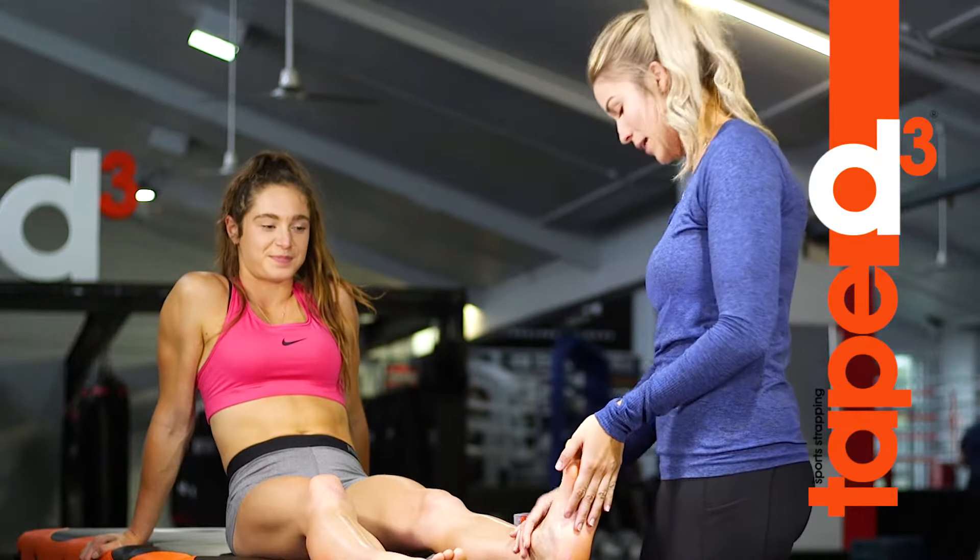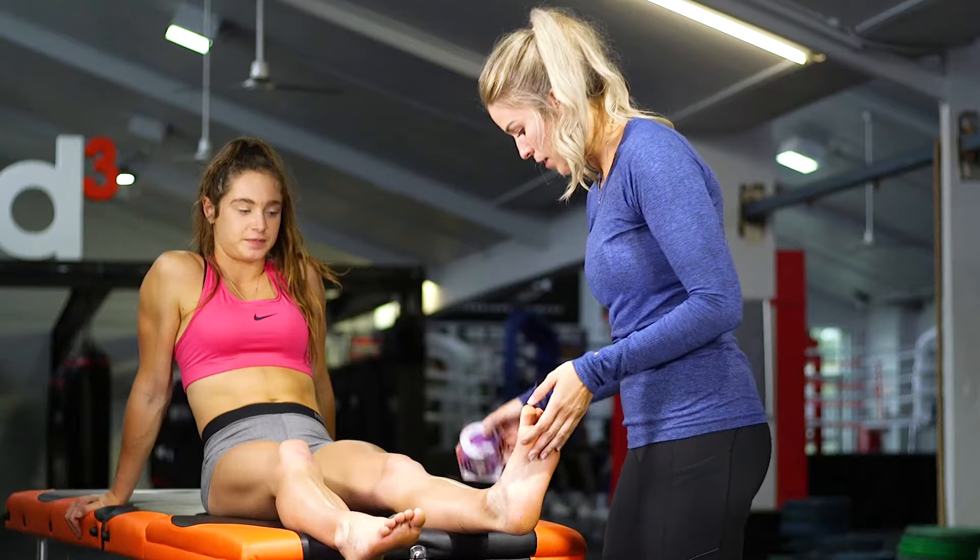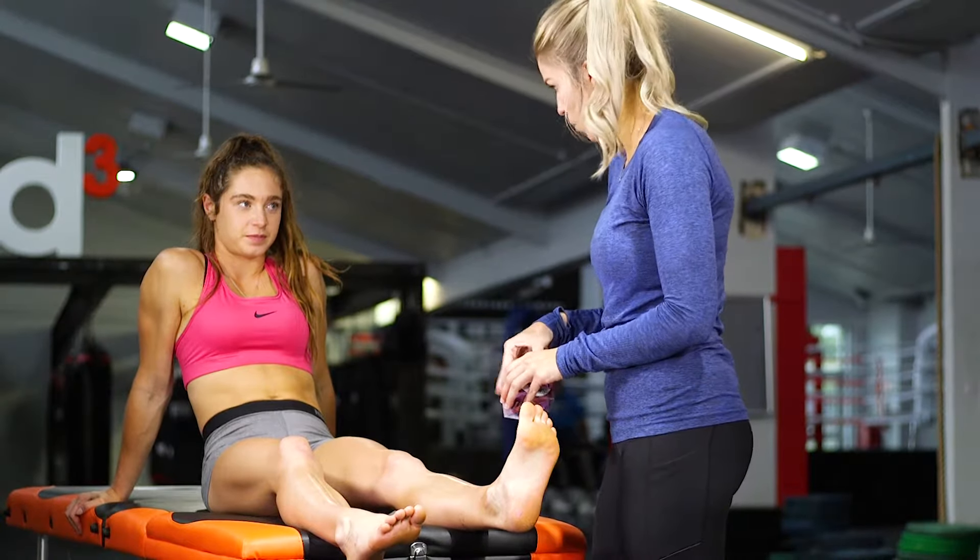So you had a little ankle sprain on the weekend, a little bit of swelling on the outside here, so we'll put on compressive strapping just to help with some of that swelling.